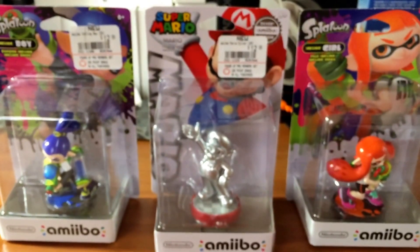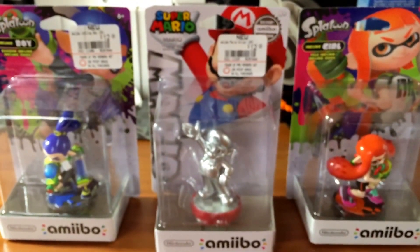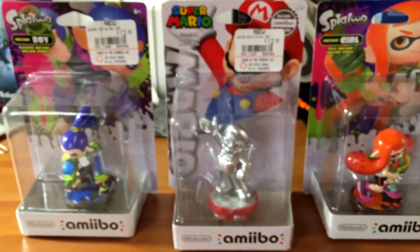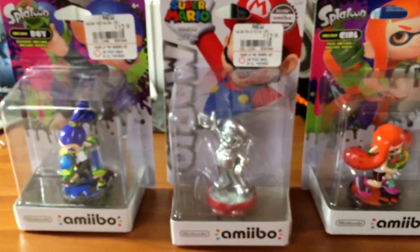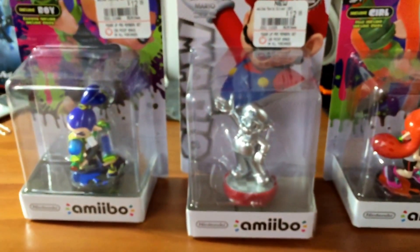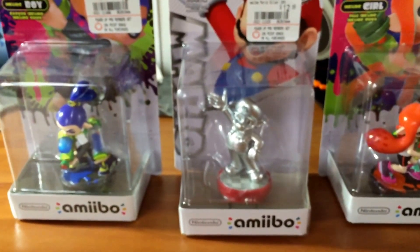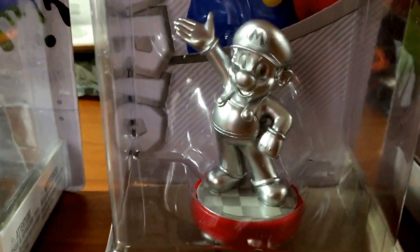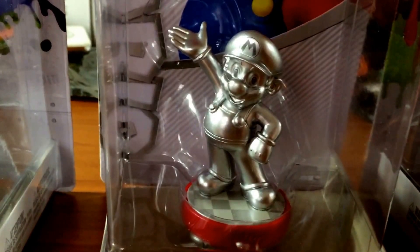Today I got a little — this is not an unboxing but more of a pickup video. I got these two Splatoon characters and I got the Mario silver edition amiibo, which I am really excited about. I really tried to get the gold one last time but I wasn't able to, so I'm really happy I got him. This is pretty much the pride and joy of my amiibo collection.